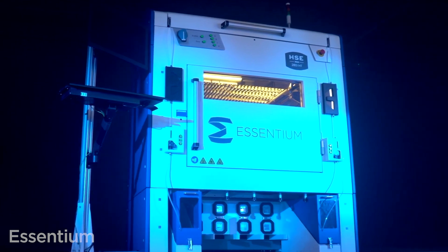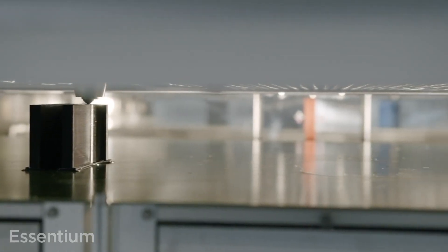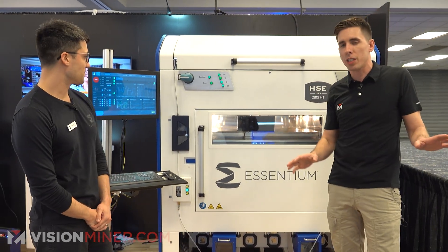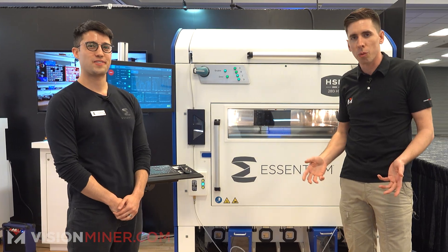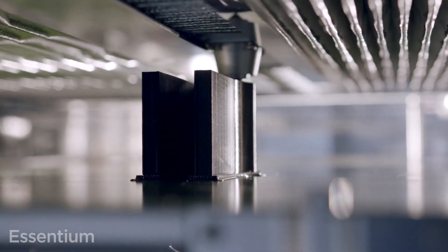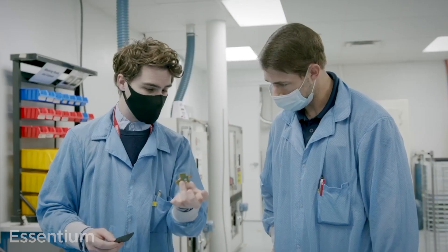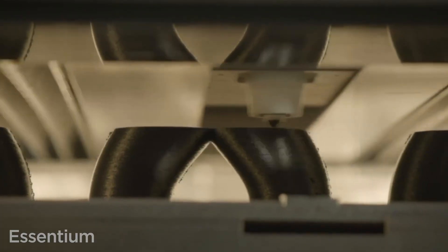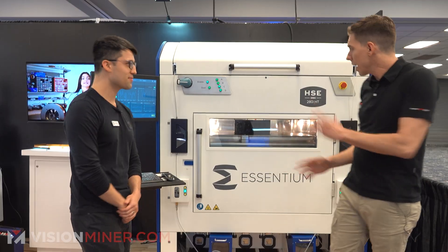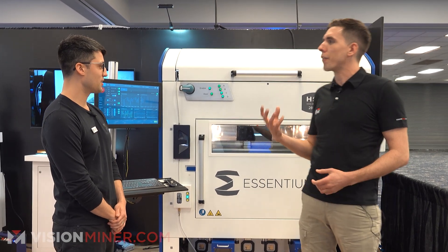We're here today at Ascentium at AMUG 2023, and they've got all kinds of stuff. First, we're going to get into the HSE 280i. We've got a few videos on this you can look up for more technical details, but we're going to go into the latest version and everything that's happened over the last few years to improve the machine. We're here with Evan, and he's going to give us some details. For those of you that don't know, the HSE is really a production scale-focused machine. It uses linear motors to get insane speeds and custom hot-end designs to go extremely hot and print ridiculously fast. What is the focus of this machine and who's it really for?